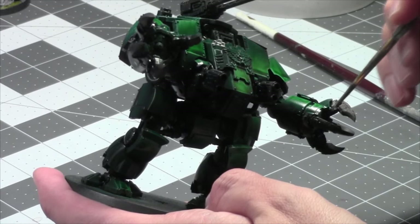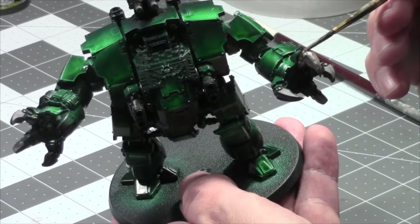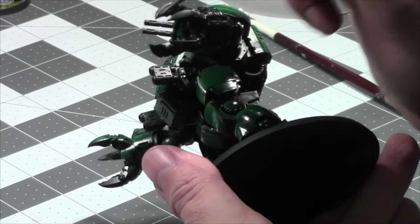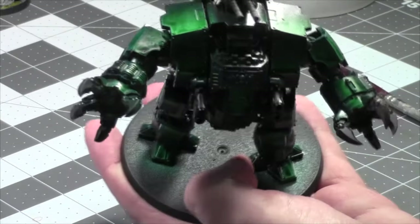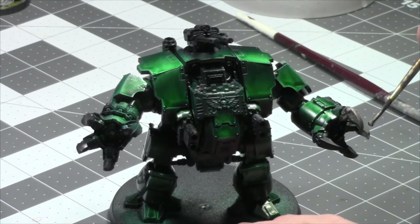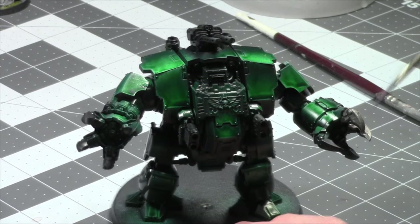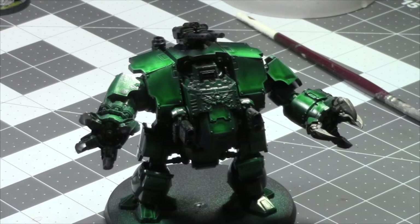I posted a video yesterday — an update video on my painting challenge. As you can see if you watched it, I'm doing well. I'm almost done — these are the last two models, and then I have the three awesome dudes: the Chaplain on a bike, Azrael, and Ezekiel. I feel good, I feel good. This guy will be my focus for this week.